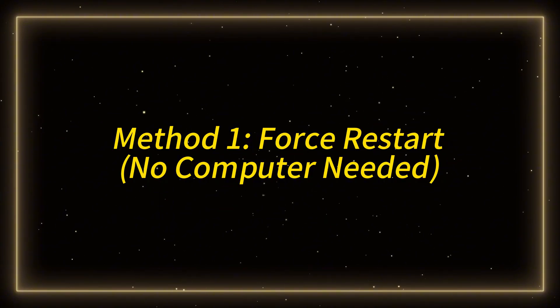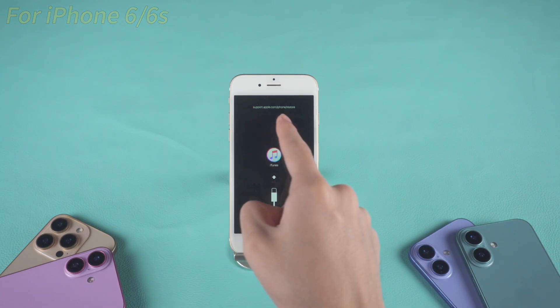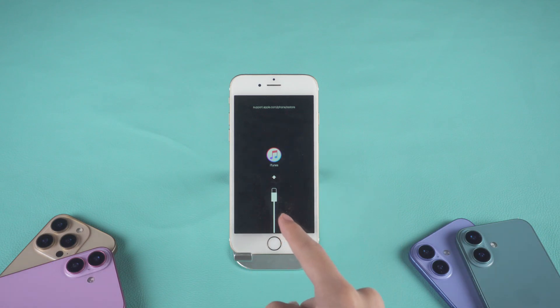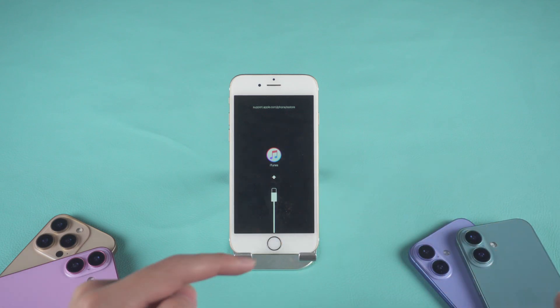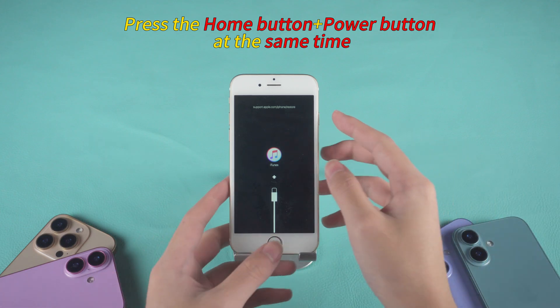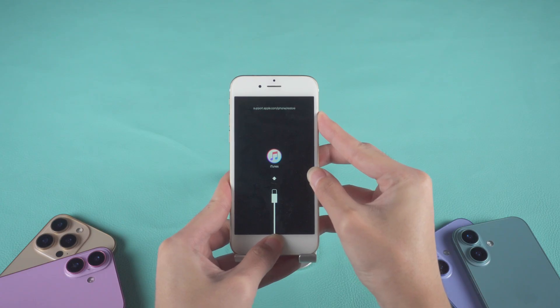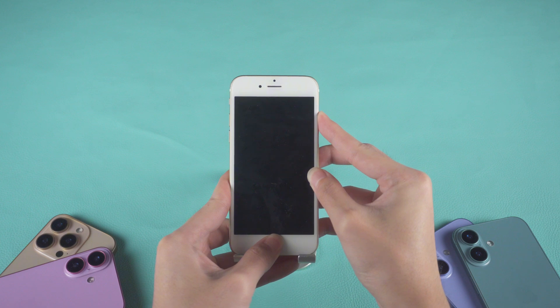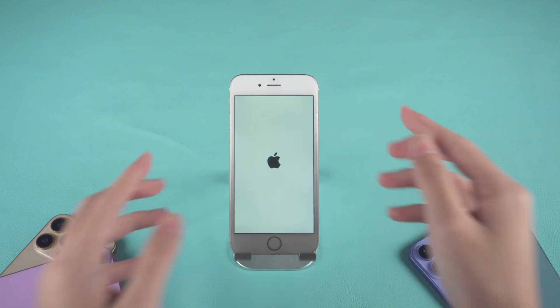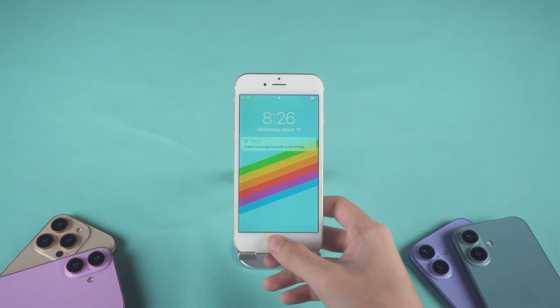Method 1: Force Restart — No Computer Needed. For iPhone 6 or 6S, press and hold the home button and the power/sleep/wake button at the same time. Keep holding them for about 10 to 15 seconds, and once the Apple logo appears, release both buttons. Your iPhone should restart and hopefully exit recovery mode.